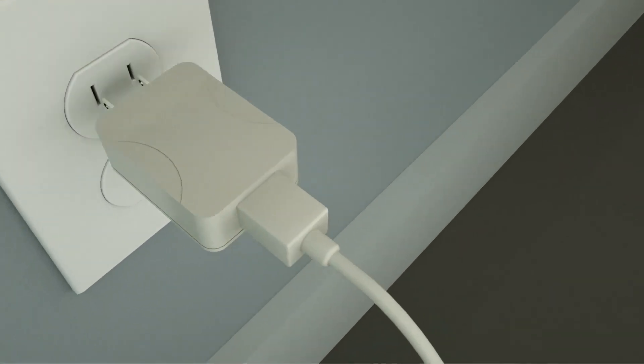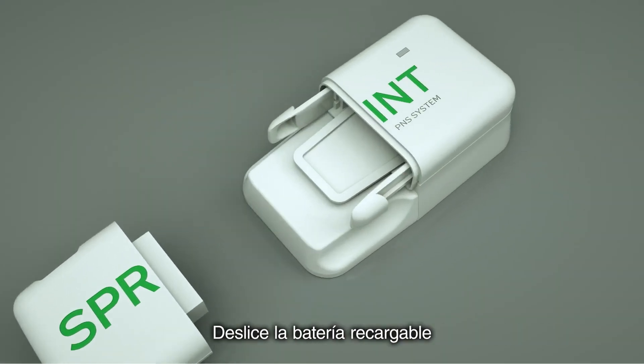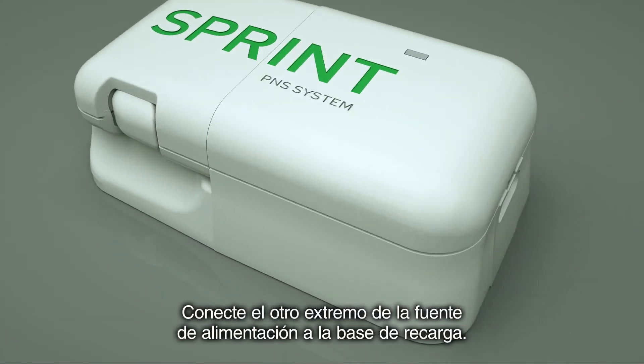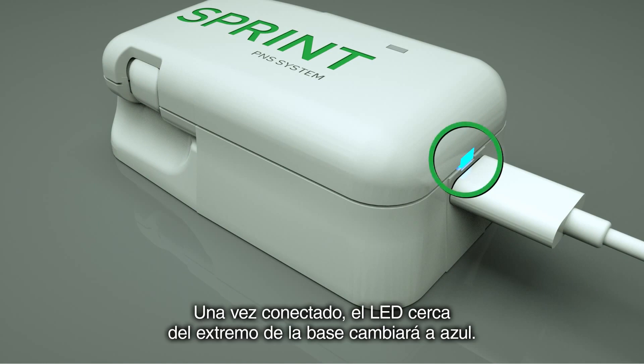To begin charging your battery, plug the power supply cord into a wall outlet. Slide the rechargeable battery into the recharging base until it clicks into place. Connect the other end of the power supply cord to the recharging base. Once connected, the LED near the end of the base will turn blue.